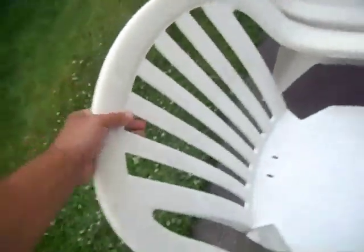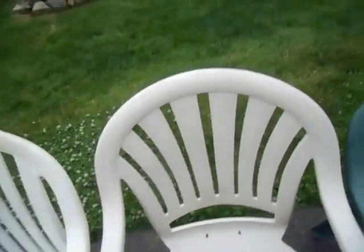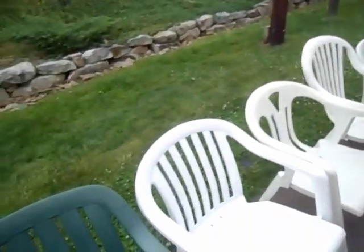So here we have a GirlFlex chair. These legs are indented there — GirlFlex style. Same kind of lines, and you can see how that Suncast chair down there kind of ripped off GirlFlex.